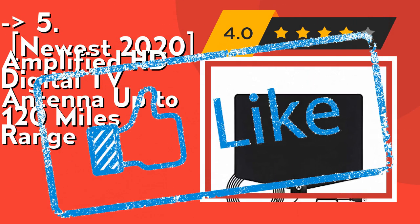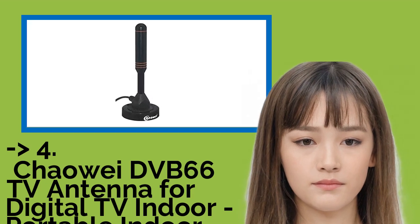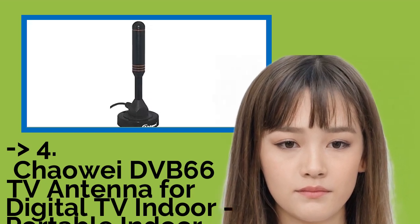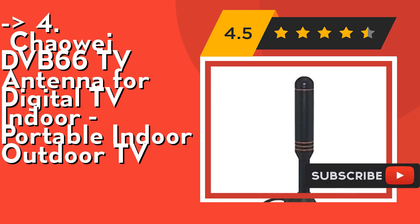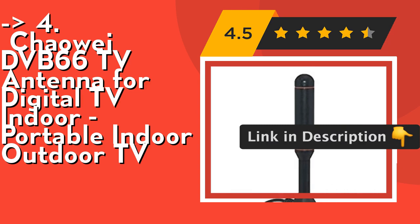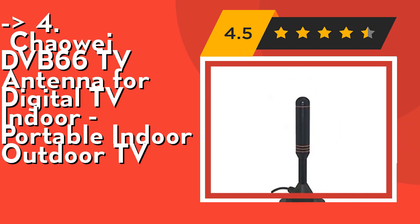Number 4: the Chaowei DVB-66 TV antenna for digital TV, indoor portable indoor-outdoor TV. The weighted magnetic base allows it to be conveniently located to obtain more channels — make sure you attach the magnetic base to an iron surface for optimal reception. Easy setup: plug it into your TV, position it in a desired location, and run an auto scan. Less than five minutes after opening the box, you will be watching live TV. Check out the link in the description to buy from Amazon.